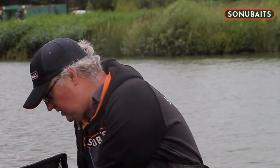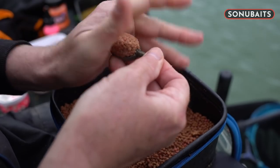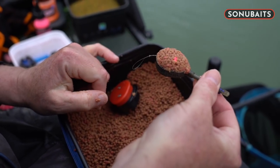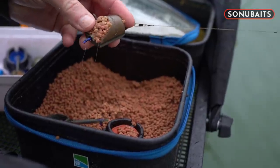We are going to start off on a method feeder which allows us to get plenty of bait into the swim and see how the fish initially react. We will then move on to the dura banjo which offers a different style of presentation — it contains the pile of hook bait as it melts away from the feeder into a smaller, condensed pile. And finally the pellet feeder, which again offers another different type of presentation, allowing it to pour out from the front of the feeder in a nice tight pile.